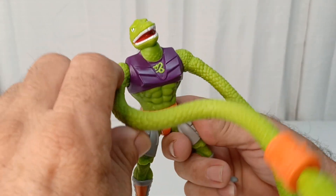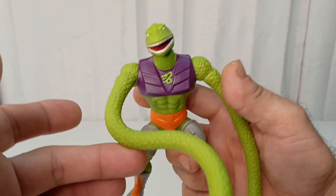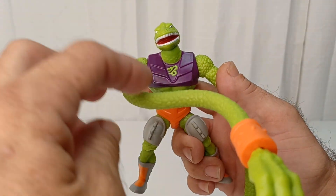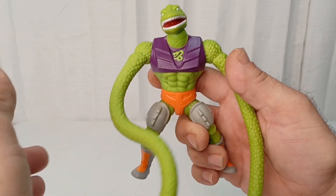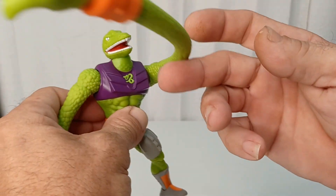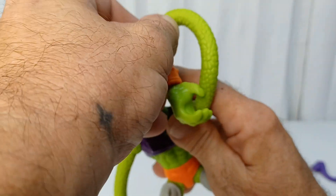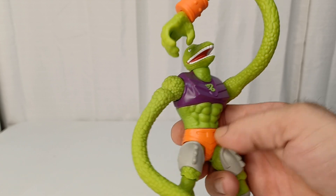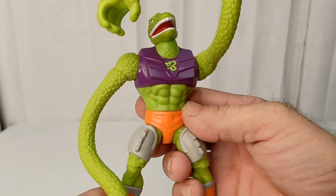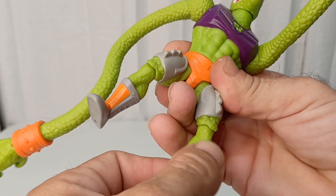What I noticed on this arm at least is that since the arms are so heavy, they tend to keep slipping down. This one's not so bad - you can get that arm in position without it falling down on that side. I don't know if it's just a peg issue on that side or what, but it's the typical Origins articulation.